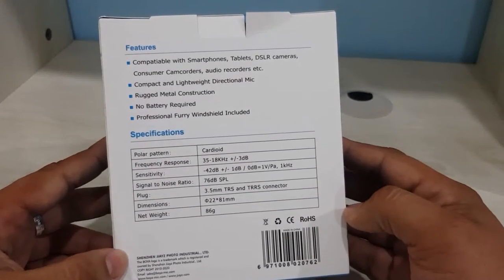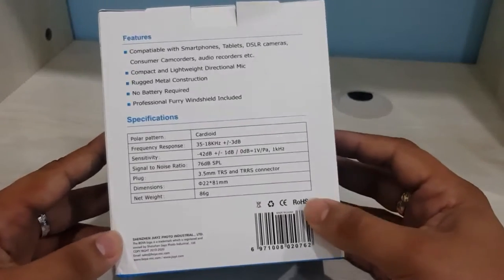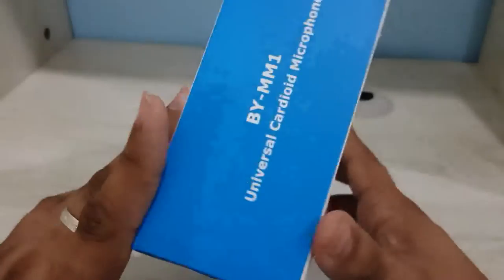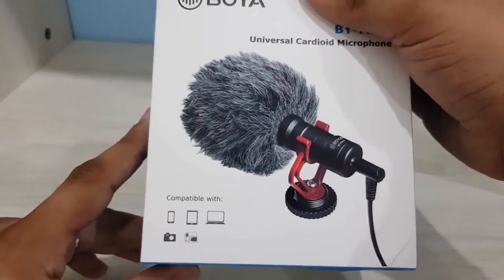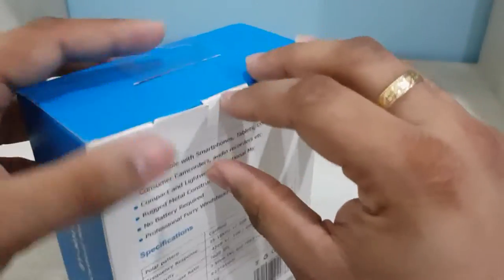It's compatible with smartphones, tablets, DSLR cameras, consumer camcorders, and audio recorders. It's also MFi certified. The packaging looks okay — I'll give it 8 out of 10.